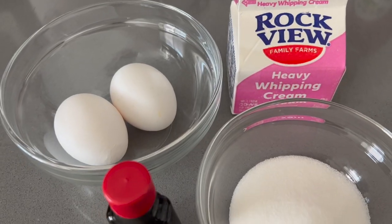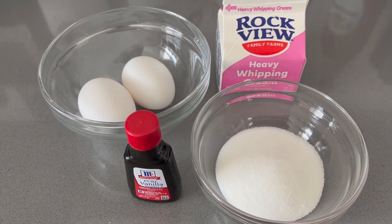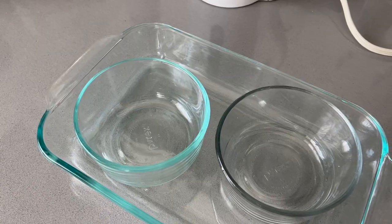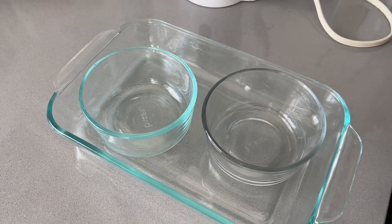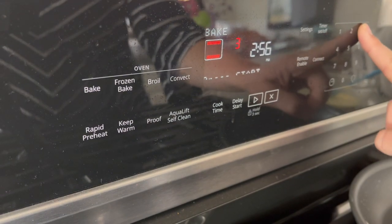For this recipe, I used a cup of heavy whipping cream, two egg yolks, a quarter cup of sugar, and a teaspoon of vanilla. You're also going to need some ramekins. I had two Pyrex containers and it ended up working out okay for me. You're also going to need a baking dish.